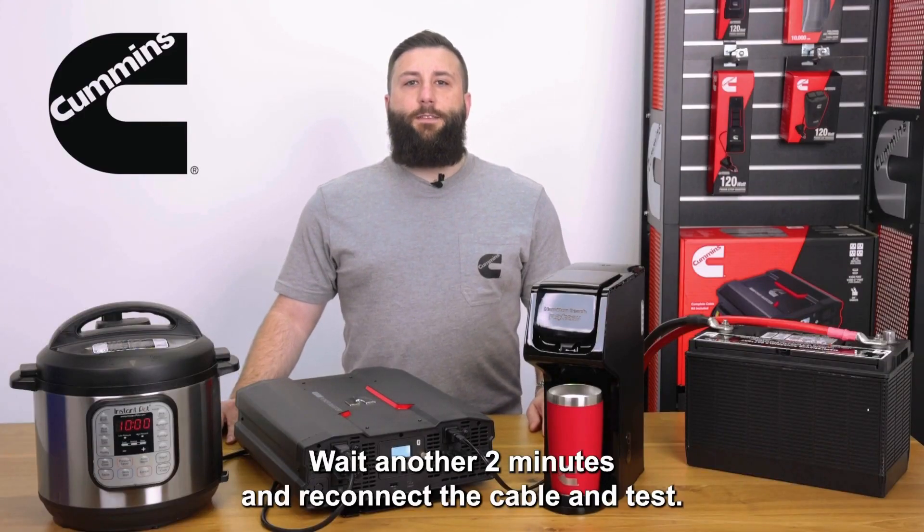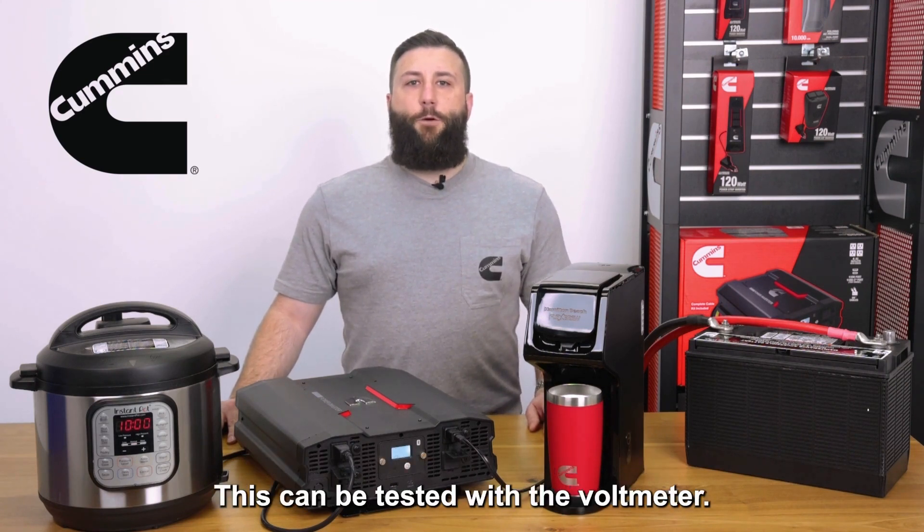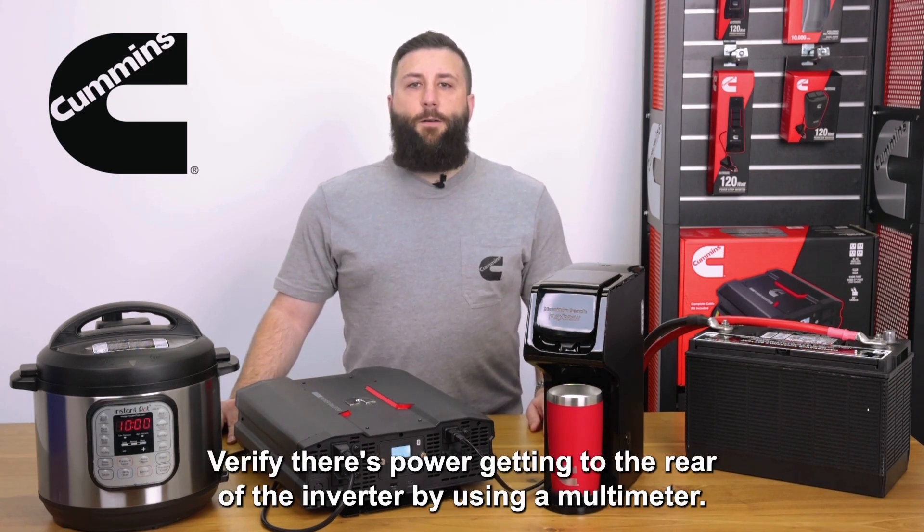Wait another two minutes and reconnect the cable and test. If there still isn't power, it's likely that the circuit board is damaged. This can be tested with the voltmeter. Verify there is power getting to the rear of the inverter by using a multimeter.